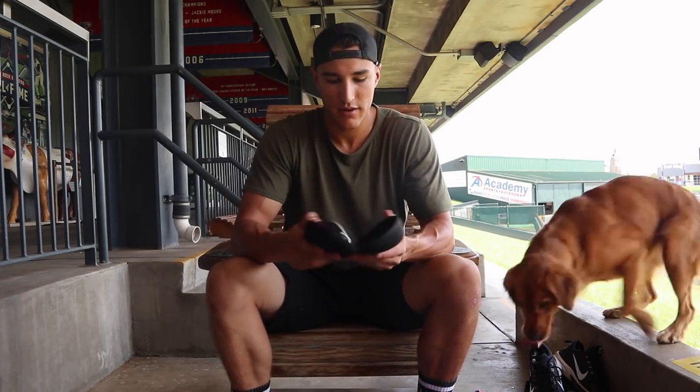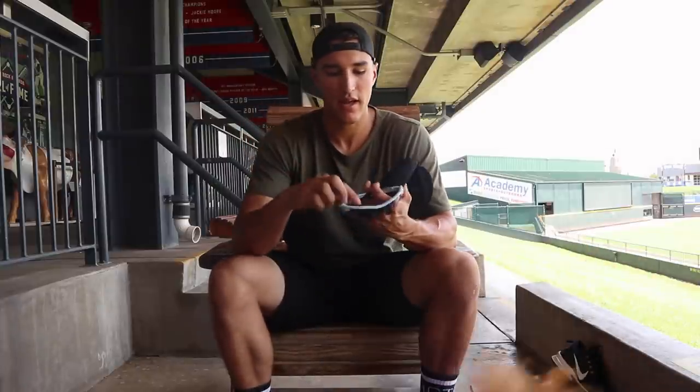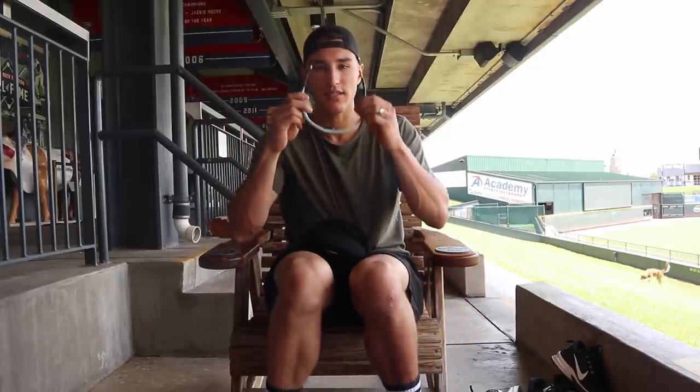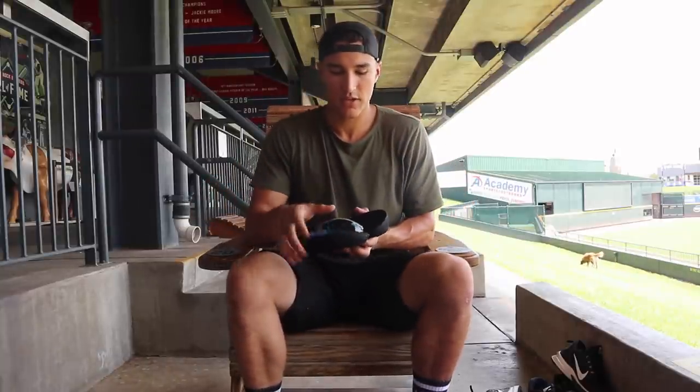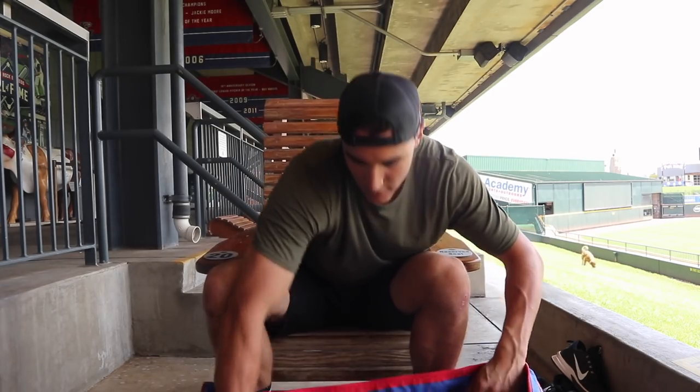Now for the more random small stuff. I've got a little Oakley's case here with my Oakley sunglasses that I've had for years. Corinne got me these in college and all I've done is continue to change out the lenses, but the frames are the same ones I've had for probably five or six years now. So I just keep them in my case and throw them in my bag when I travel.